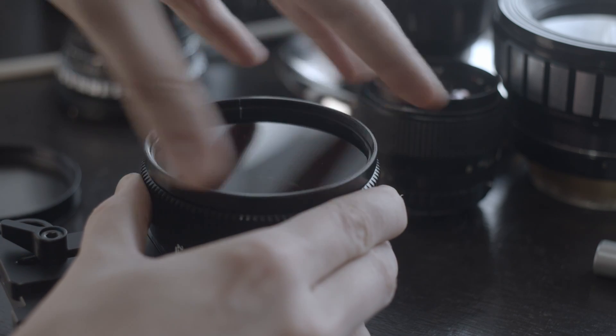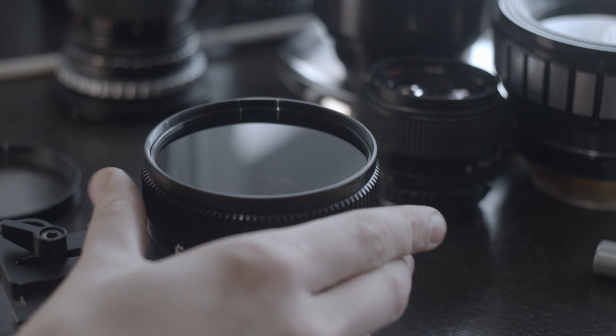You can also screw your nameplate with the Iskarama branding back in if you like how that looks — and I know I do.